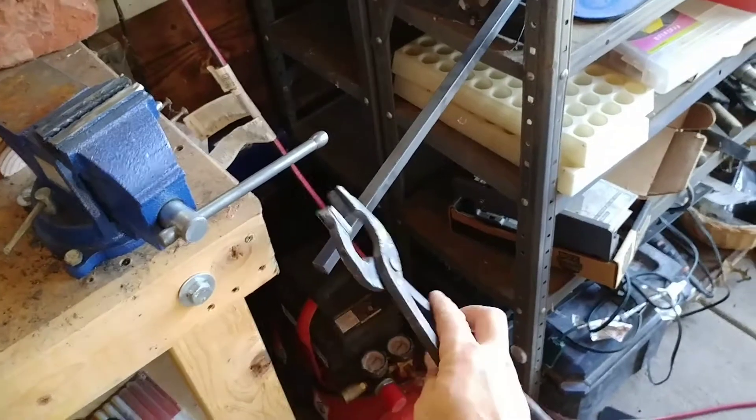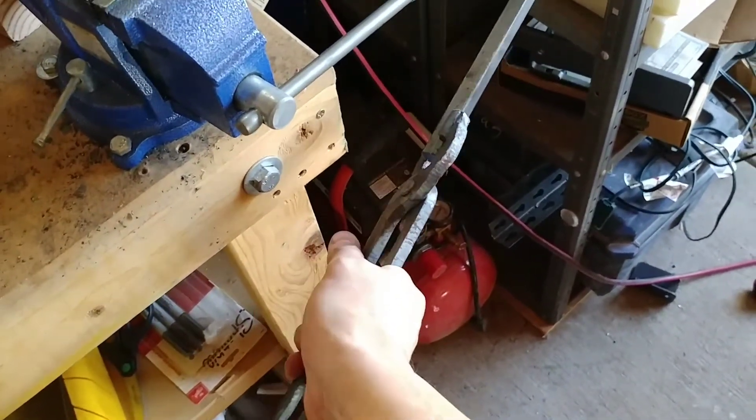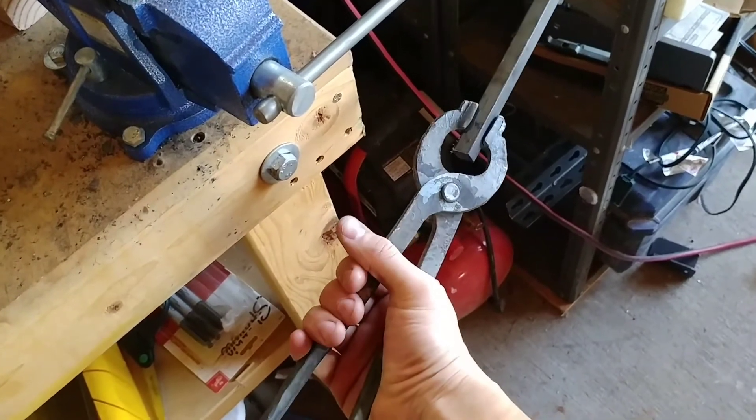Alright, it's the next day. I've got these made and they can grab half inch bar stock. Maybe I can make a railroad spike now.